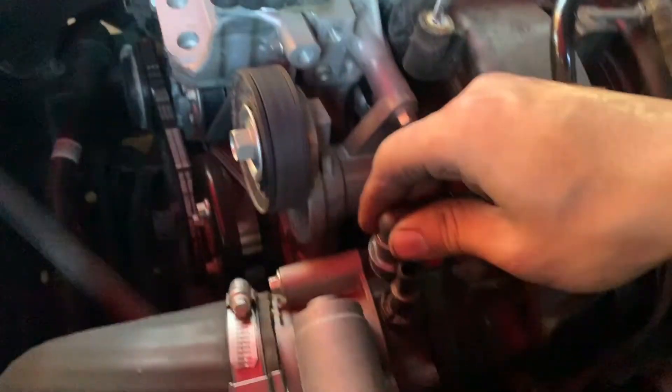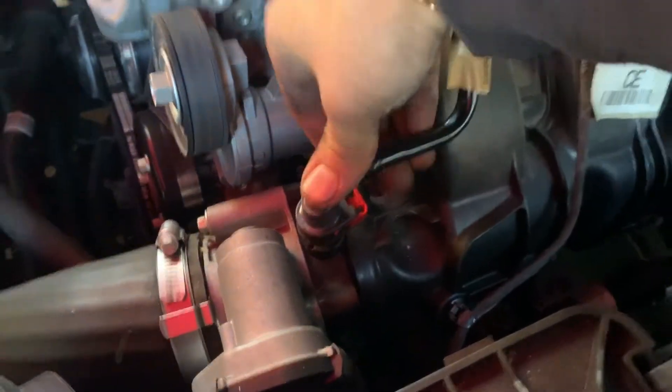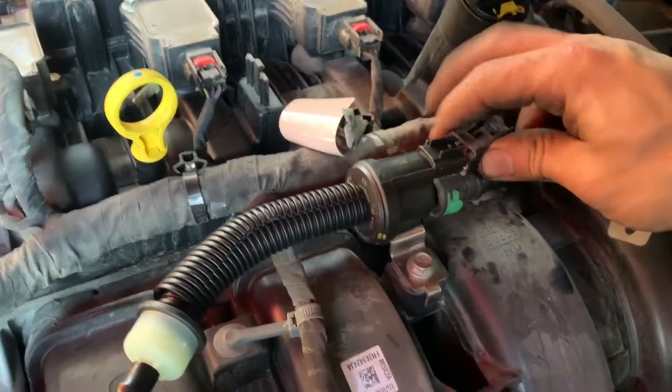Lock it in. Same thing here — push down, lock it. Then reconnect the connector.